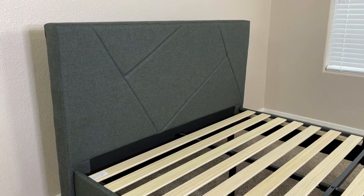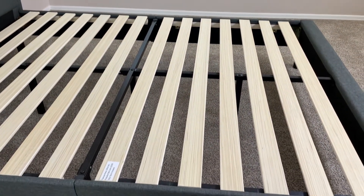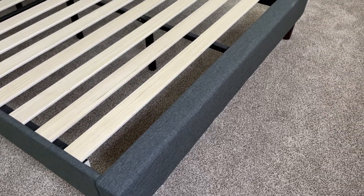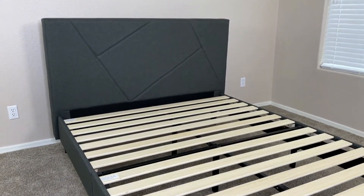The outside of this bed frame is covered in a durable cloth that looks really nice and will go with pretty much any style of bedroom you have. So whether you have a really specific type of design theme, or you're going for a more minimalistic look, this bed frame, while still being stylish, will still fit a wide variety of different tastes.